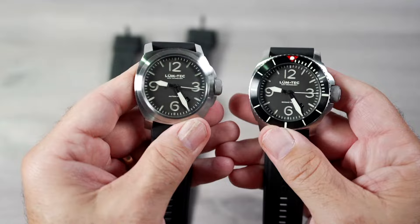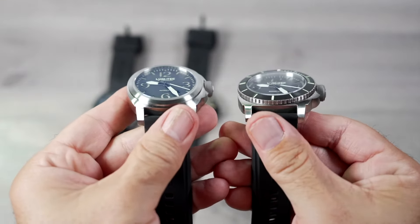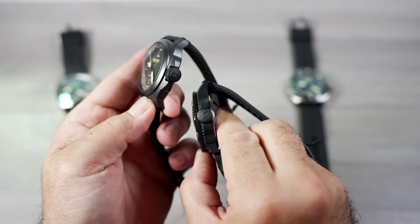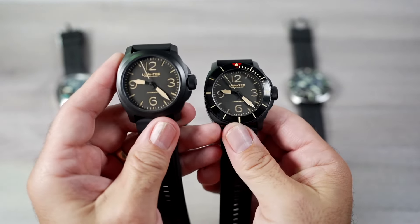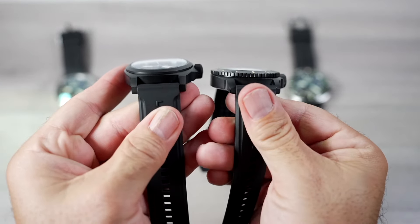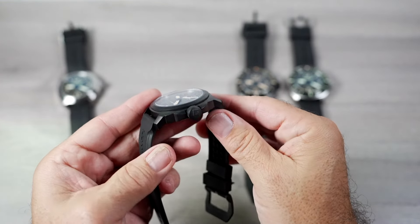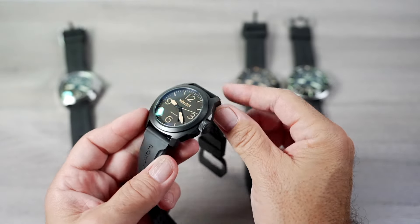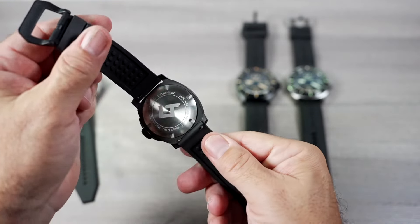The M91 and M93 steel versions are finely brushed throughout the case. The black M90 and M92 have a titanium carbide PVD hard coating with bead blasted matte black finish. This PVD finish is one of the best I've owned — it doesn't chip and the coating resists fingerprints. The crown on all of these are signed, screw down, and dual sealed. They all have curved sapphire on top with highly durable military grade anti-reflective coating along with steel screw down case backs.